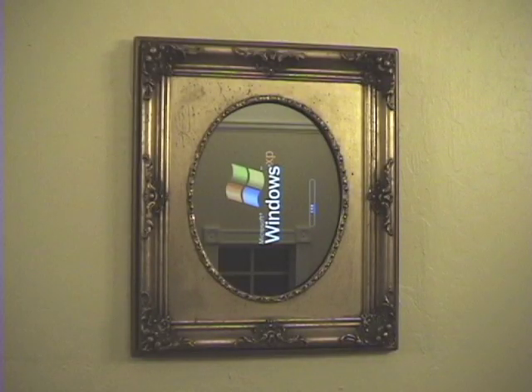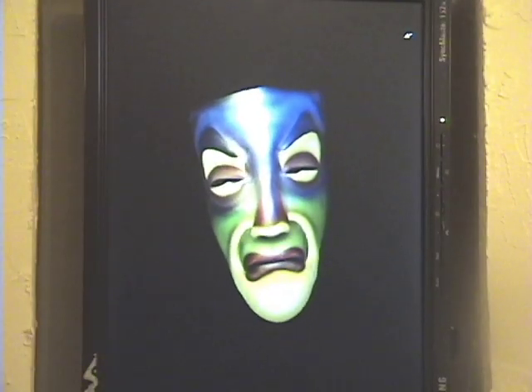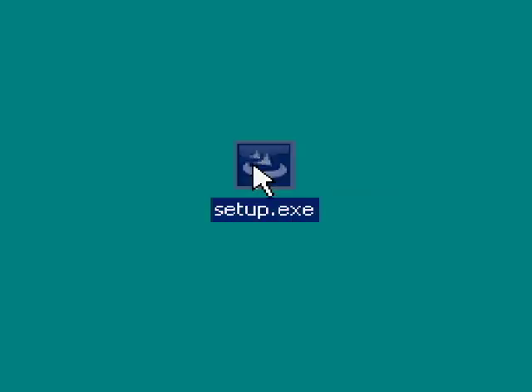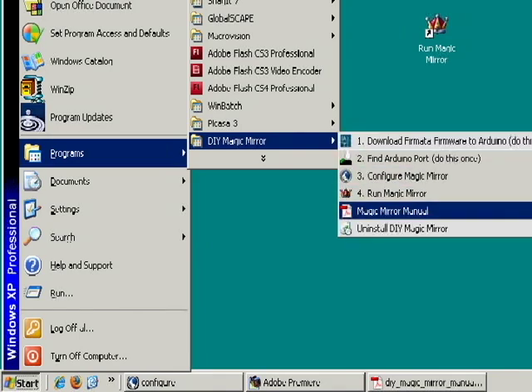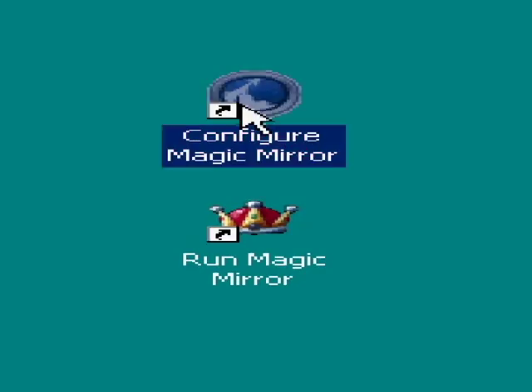The Magic Mirror runs on a standard Windows or Linux PC. Use any picture frame and a two-way mirror for the glass. Use a standard LCD monitor that is rotated 90 degrees. If you're running on Windows, the setup is fully automated. Here you see the program folder created automatically with everything you need. Once installed, you then run the configuration program.